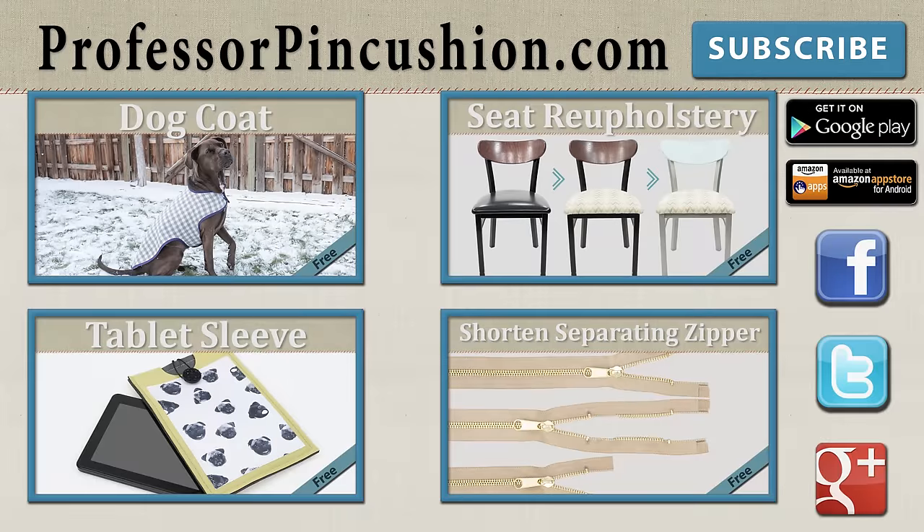New tutorials are released weekly so please subscribe to be notified of the next release. Make sure to check out our other videos and visit ProfessorPinCushion.com to view our complete library with well over 200 sewing video tutorials, including our exclusive premium content. Our premium membership is only $5 a month for unlimited access and only available at ProfessorPinCushion.com. Also, don't forget to download our mobile app for videos on the go.